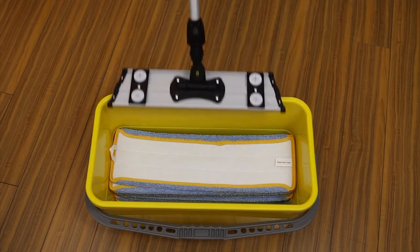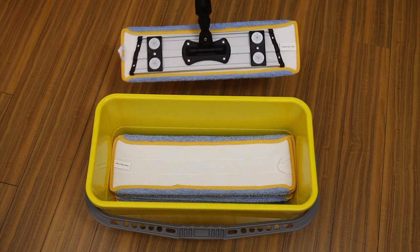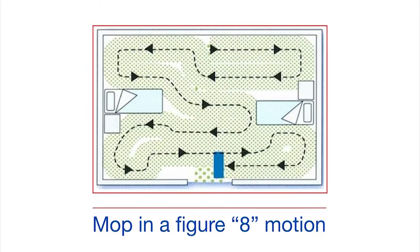To attach a mop to your mop frame, steady the frame on the floor, center the frame over the mop, and press down to attach. Now it's time to clean a patient room — this is where proper technique is essential. Unlike the back and forth of typical mopping, we are going to use a figure-8 mopping motion. Using this motion allows for maximum cleaning of the floor surface.